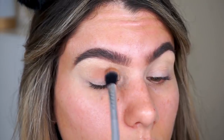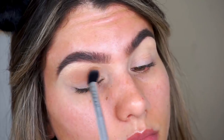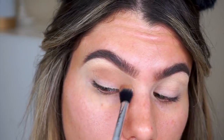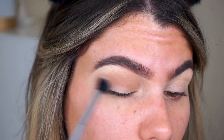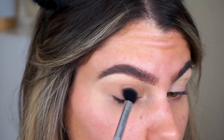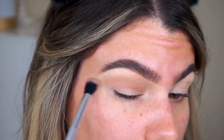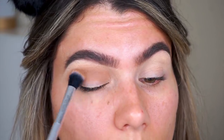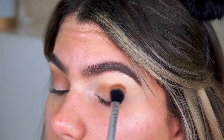I did use the Urban Decay Naked Reloaded palette because this has been my favorite recently — I just can't stop using it. We're going to use it again today, except I'm going to do a different look. Picking up the shade Bucked first and putting that into the crease. When I do my crease eyeshadows, I always start with one that is like a lighter brown. I start in the very middle of the crease and just slowly start working that inwards and then outwards with whatever is left on the brush.